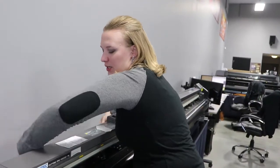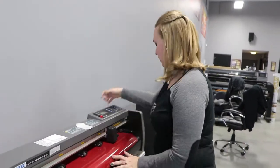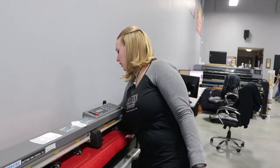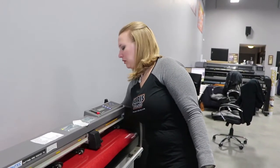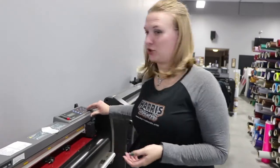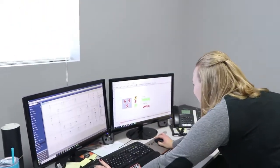I am cutting a few orders that are set up so I can get these ready for the girls to put them together. Right now I'm cutting this beautiful ultra-metallic dark red. I need to make sure my settings are right.